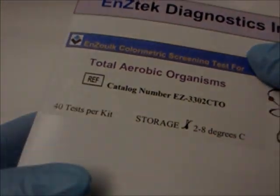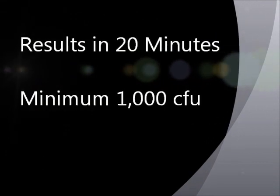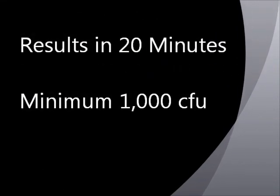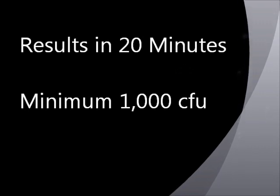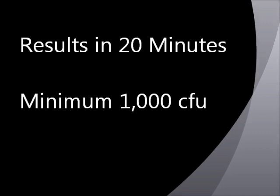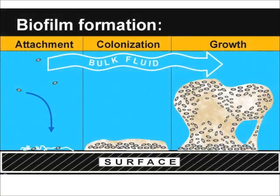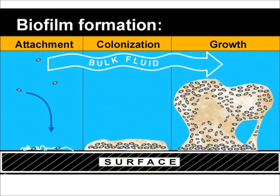The tests are simple and provide results in 20 minutes. These presumptive screens offer fast feedback if a minimum of 1,000 CFU of bacteria are present on the swab, a threshold that is a sufficient indicator above normal background bacteria. These tests can also detect biofilm and are an ideal tool for any HACCP plant.